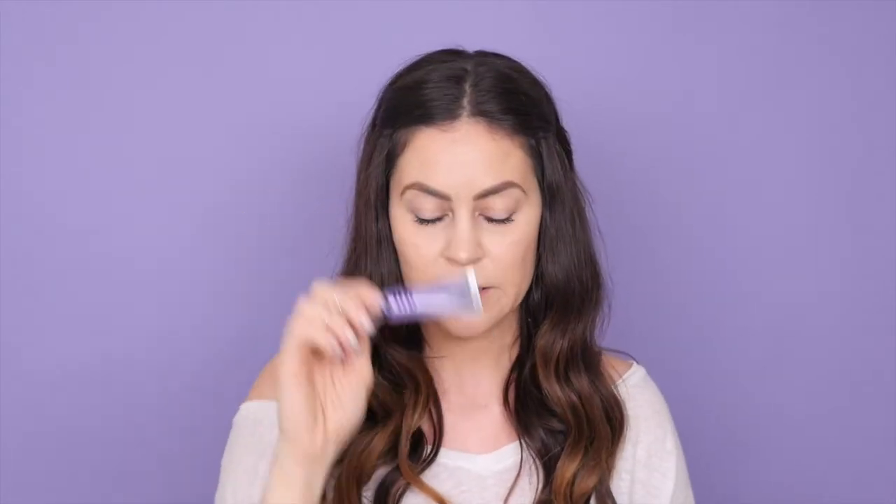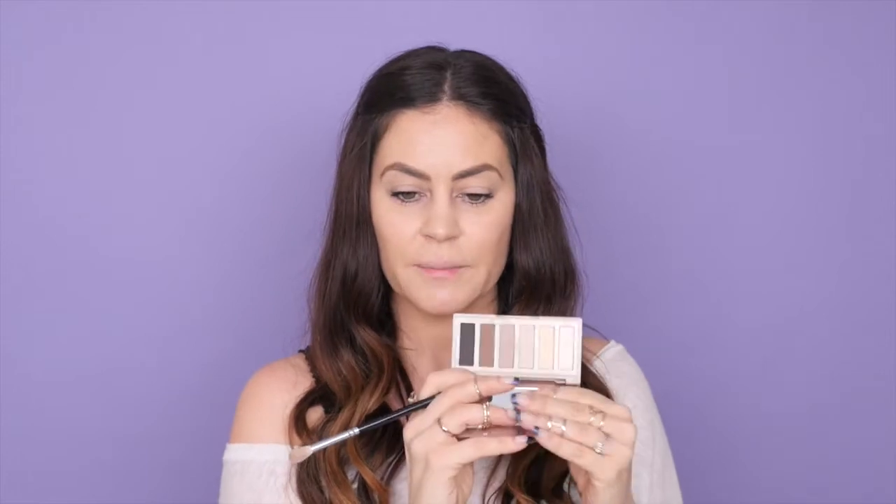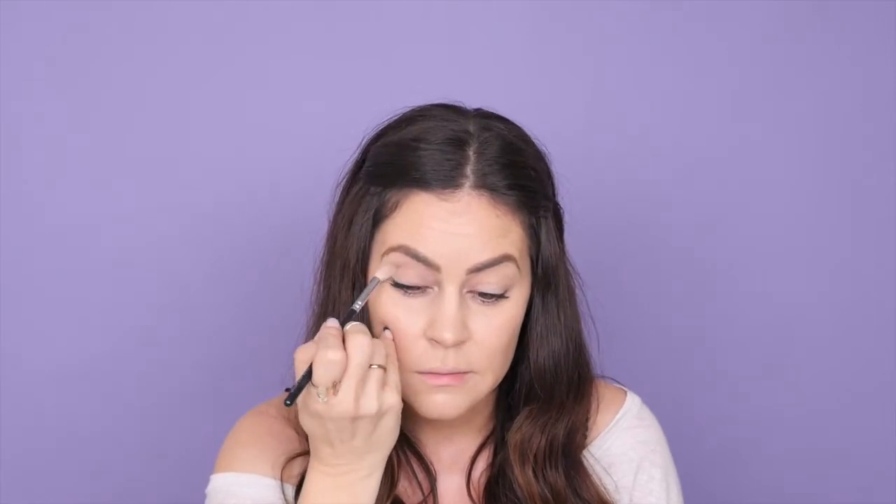I have not contoured yet, but I did set my concealer with the Kat Von D Shade and Light palette. Now I want to jump into the eye look. I'm going to start by priming my lids — I'm using Urban Decay's Primer Potion. Starting out with the Naked Basics palette, which is basically a palette of all matte neutral shades. It's a great palette to use to start your looks, and I'm going to take the shade Naked 2 and use that as my transition shade.